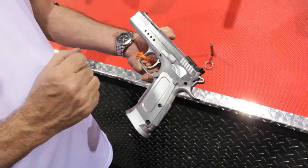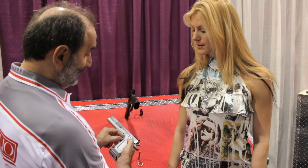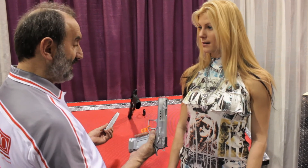We have also a single action trigger, which means in order to shoot you have to cock the hammer. The magazine catch is higher and larger in order to easily change the magazine.